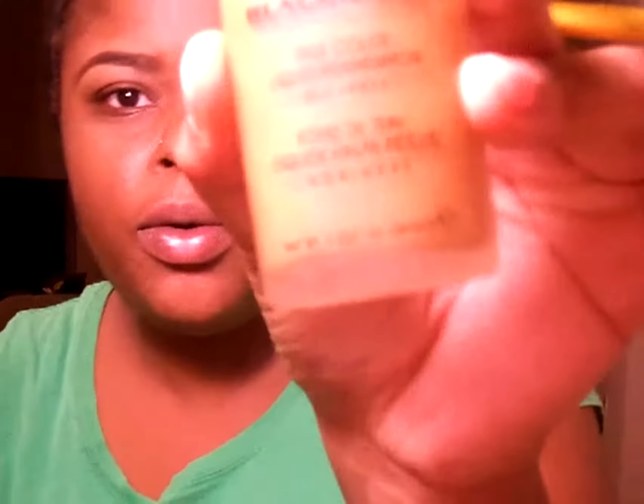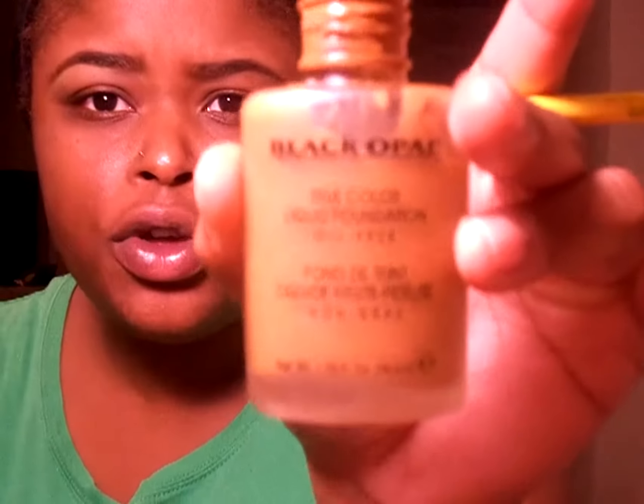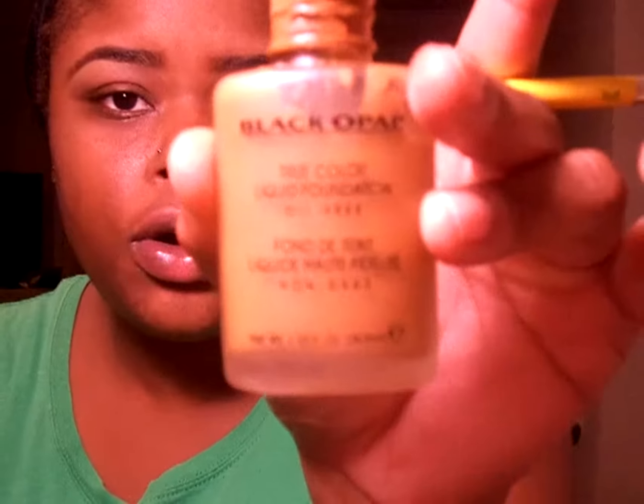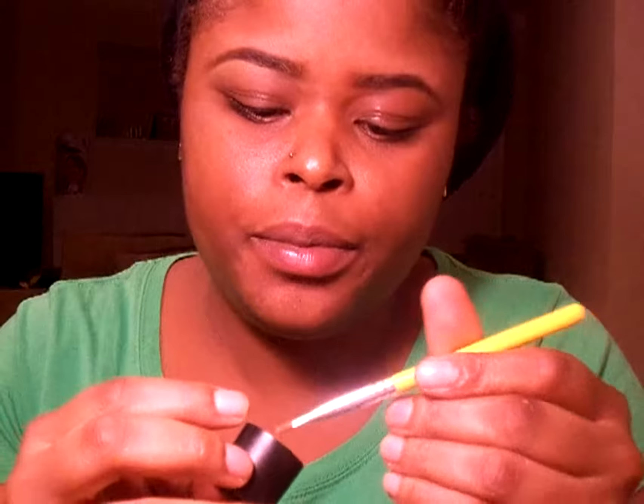Now I'm going to do the top of my brow and I'm going to be using my actual shade. I'm going to use my foundation color — this is Black Opal. You can use concealer, foundation, whatever you have by you. I'm just going to get some of that product and apply it to the top of the brow.